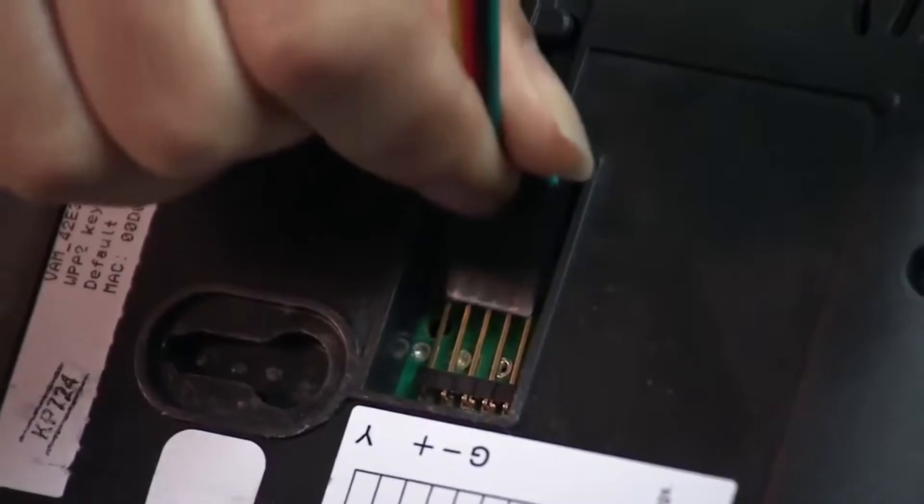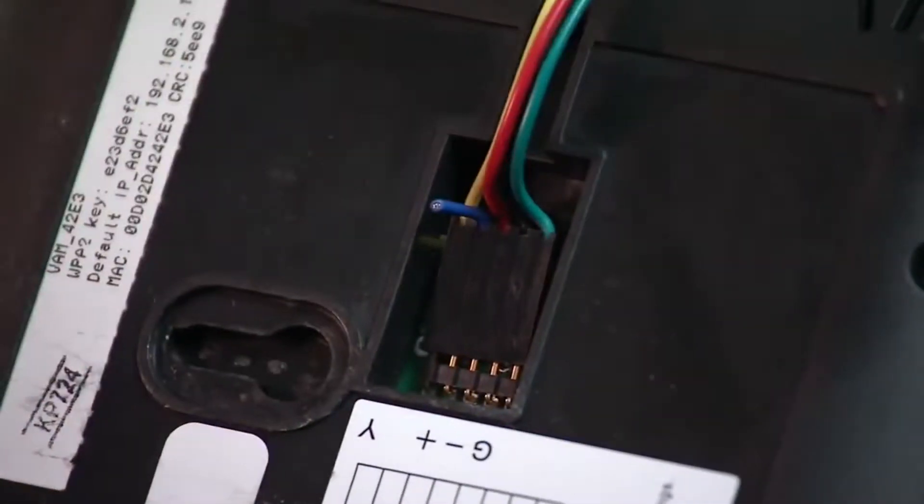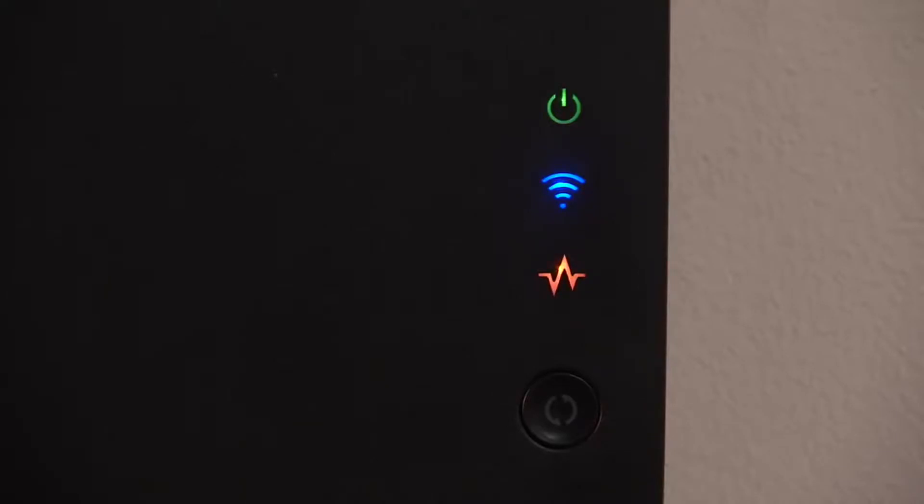Plug the four-wire cable to the connector on the back of the VAM. Mount the VAM and verify that the VAM is powered up and its Wi-Fi is operational. Now we're ready to pair the VAM to the router.